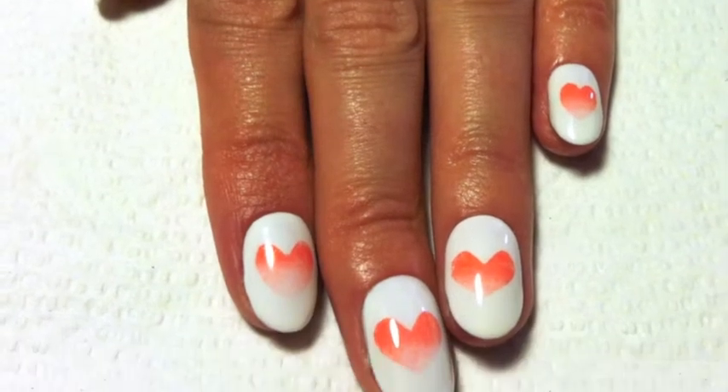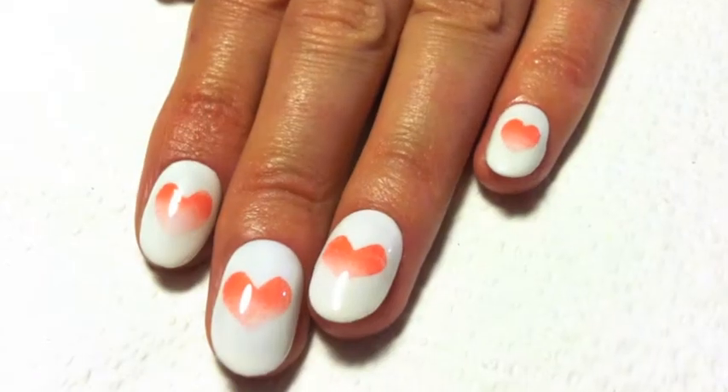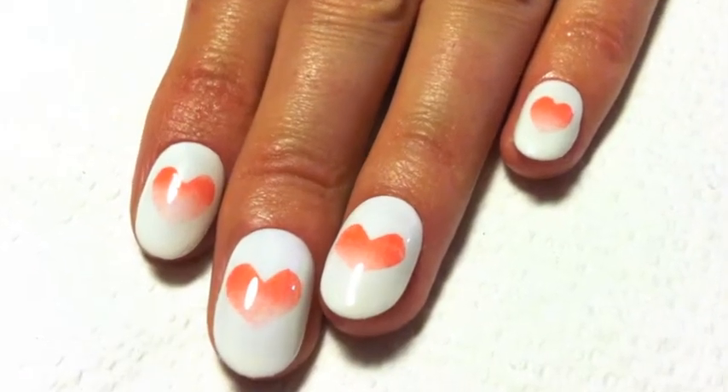Welcome to Sensational Money Monday. Today I'll be showing you how to do ombre hearts.